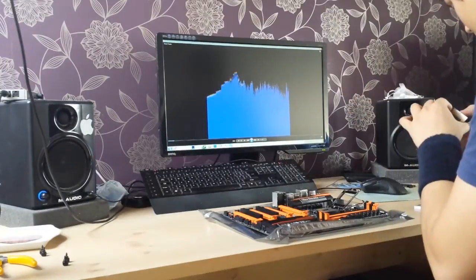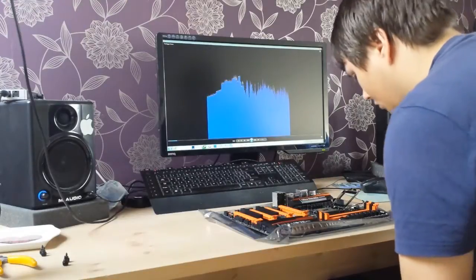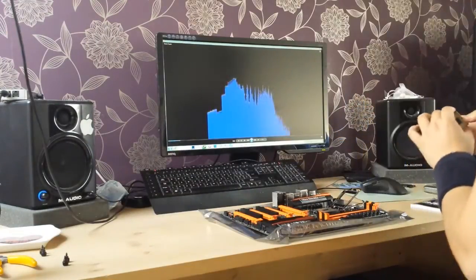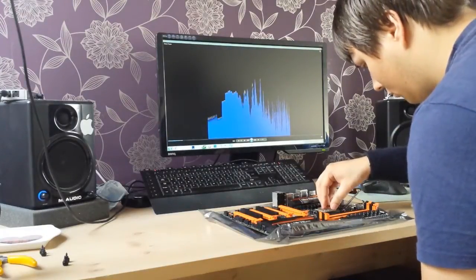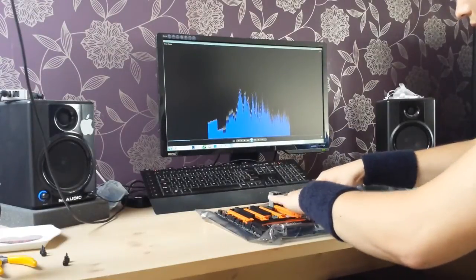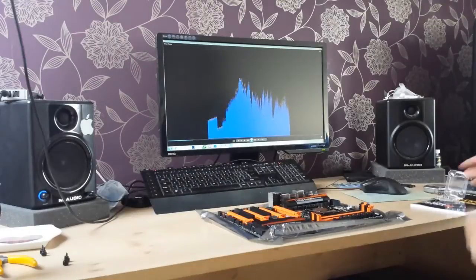I'm installing the i7 processor, just making sure it all lines up nicely because you don't want to put it in the wrong way — though it won't let you put it in wrong. I guided it in to make sure it fits just fine. Don't be too gentle when putting the clamp down because it is quite stiff — it's got to hold the CPU in place, so really push it down and make sure it's wedged in.